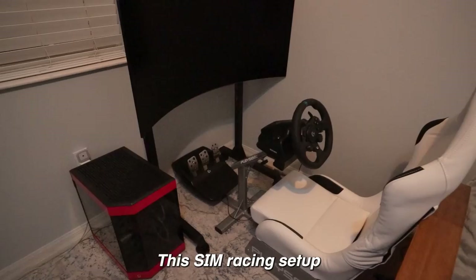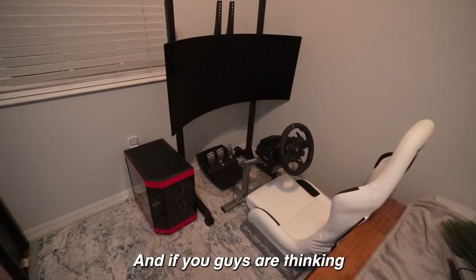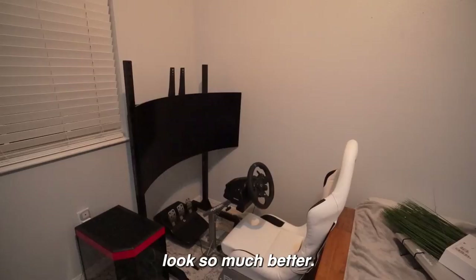This sim racing setup actually fits perfectly in my room. I didn't even measure it — I just completely winged it — and it fits exactly into this corner. It actually looks so nice. And if you guys think it couldn't get any better, the wall was a little plain so I got this poster — it's like an F1 Ferrari race car or something like that — and I'm going to put it right over there.